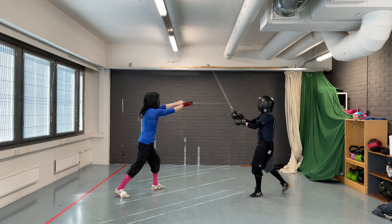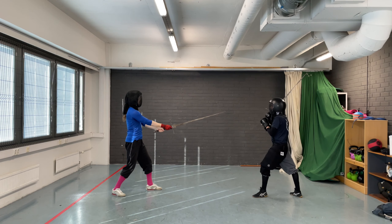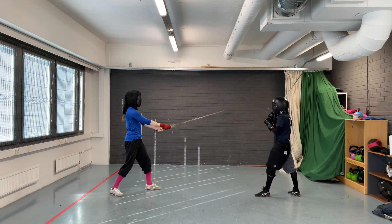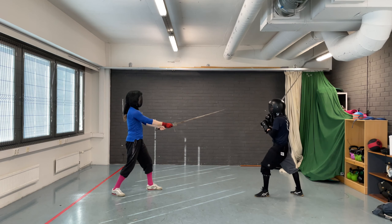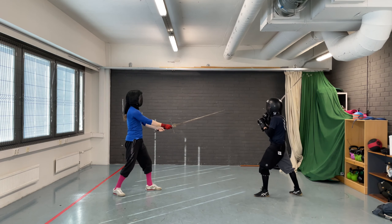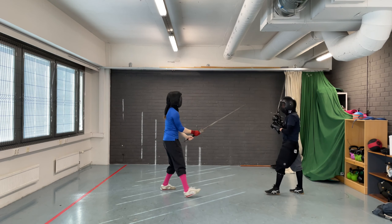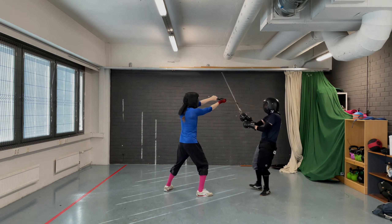Then using Upsetzen against an Oberhau. The trainee once again stands in Langort. The coach stands in Fontag at a passing step distance. The coach cuts an Oberhau at the trainee's head. The trainee uses Upsetzen to land a thrust at the coach's face. Return to the starting position and repeat. Remember that the Upsetzen is a counterattack — you want to close the line and attack in a single action. Don't turn this into a parry-riposte.